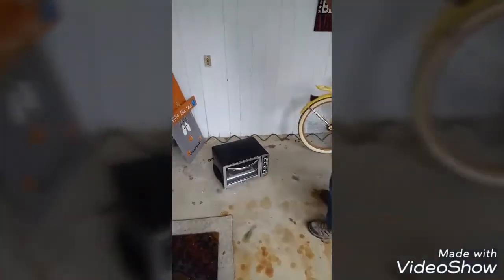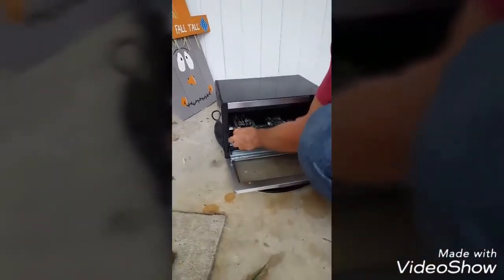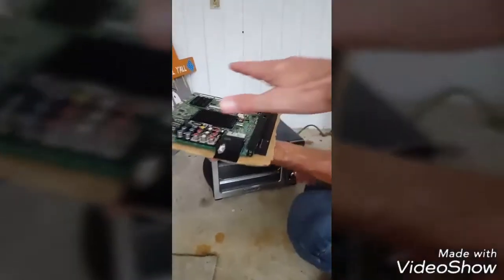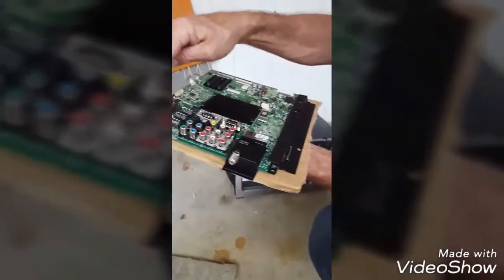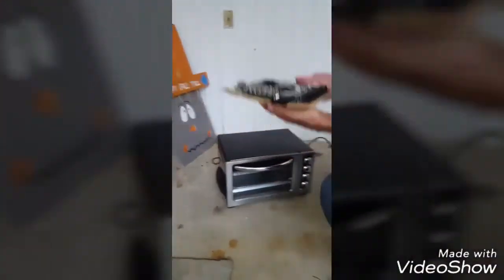Alright, hour's up. What do you think, Kenny? Coming out. Alright, it's cooled off for an hour. Can you still feel heat coming off of it? It's a little warm. Alright, so we pulled her out of the oven. We're going to go in here — oh, that smells good. Plug her back up, see if she's going to work.